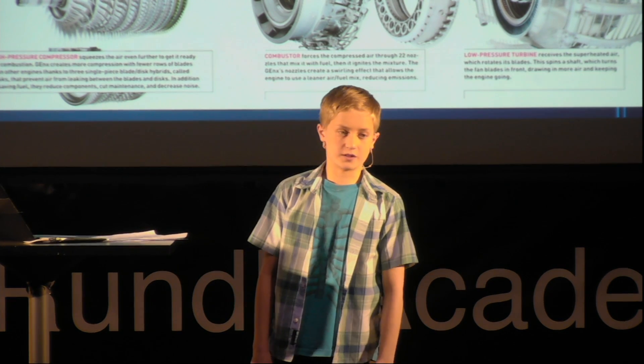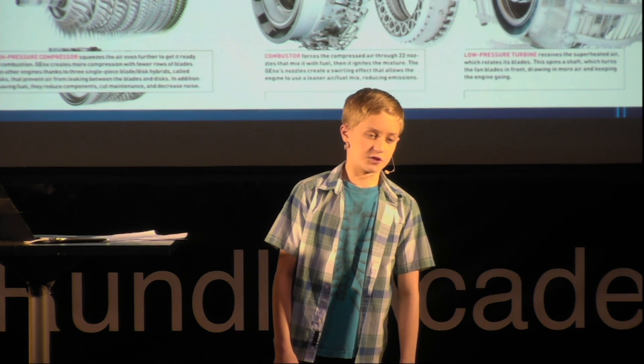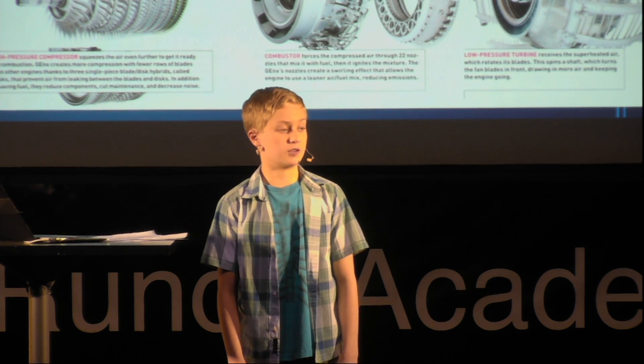It also drives the fan blades in the low pressure compressor, which then forces the combusted air into the rear cone and out the back.